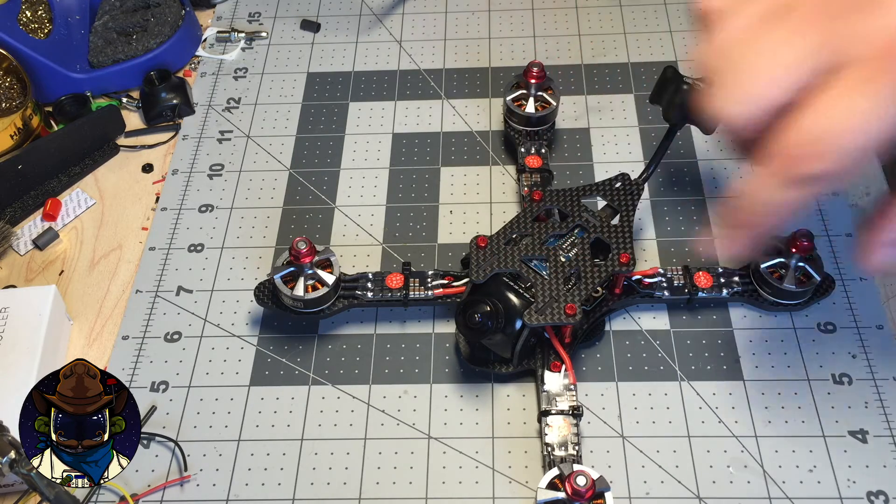This frame is really intended for advanced builders. Make sure you can build tight and that you're comfortable doing wiring in tight places. Let me put this back together and talk about one more thing related to the camera mount.